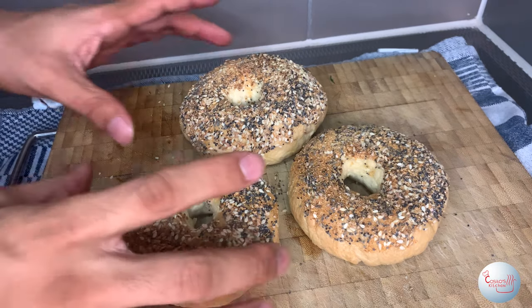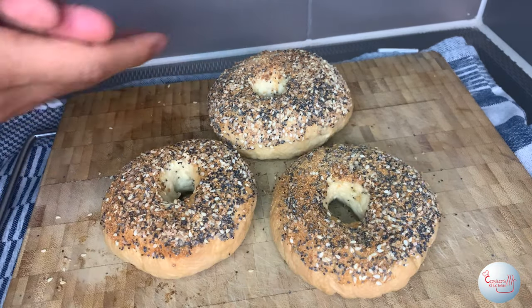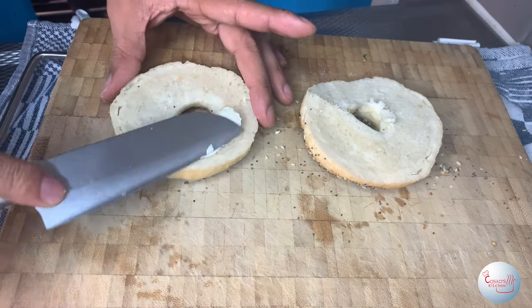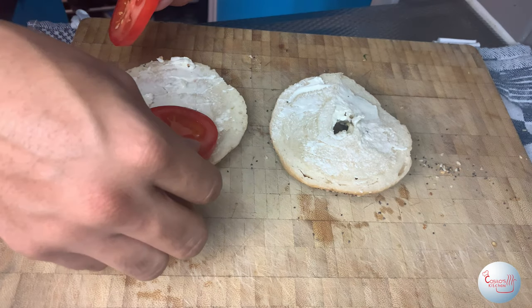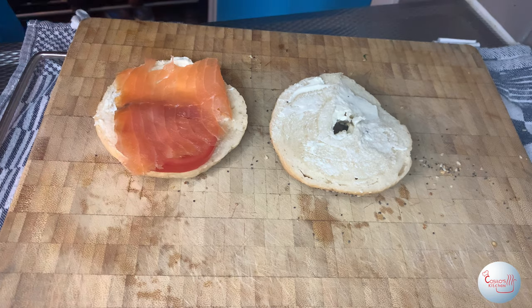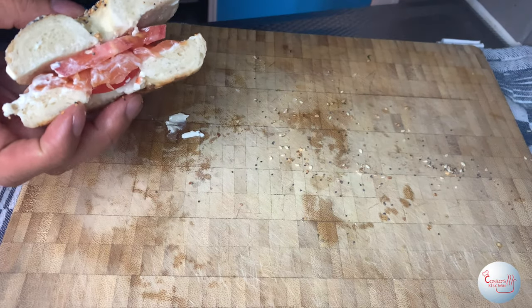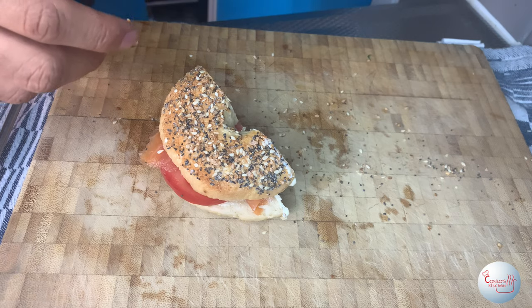And boom — they'll come out looking like this. Aren't they gorgeous? Now before we taste, let's slice them open and see how good they look from the inside. We're gonna put some lavashkerie on top, followed by some salmon and also some tomatoes. Now we're ready — let's taste. These look and taste delicious — you should also try them out. I've never been so happy about bagels before.